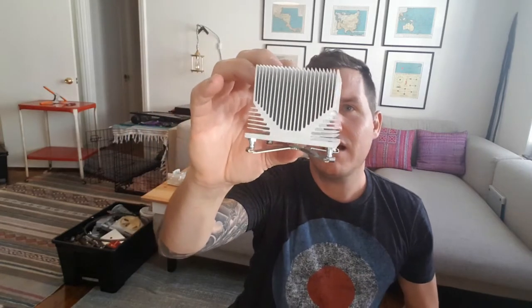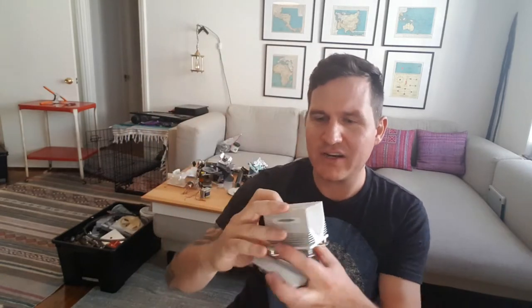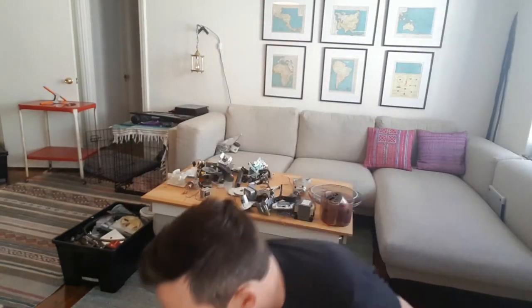Look how cool that is. These extruded aluminum pieces are just amazing, they're so cool. All this technology, the sound it makes — I just love everything. All right, here we go.